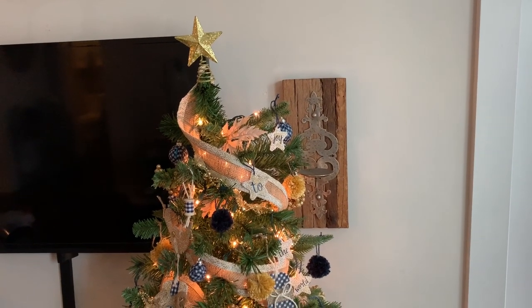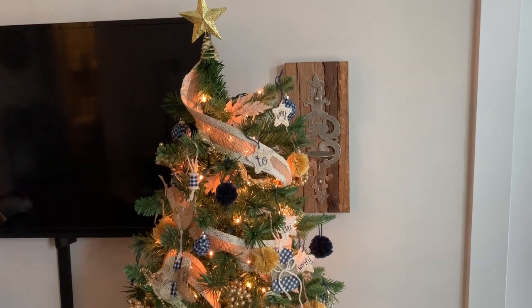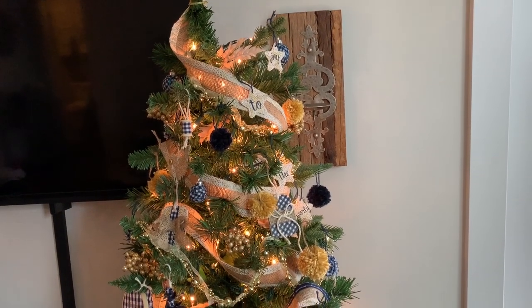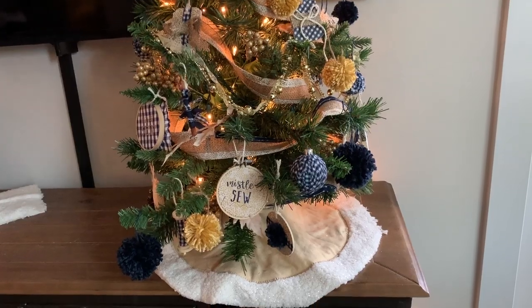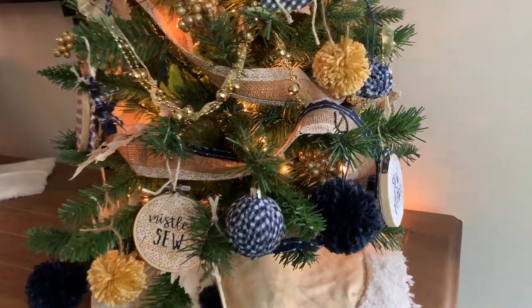I have been a busy little elf coming up with a bunch of different handmade ornament ideas that I am going to share with you guys today. They all are very quick, very easy, very inexpensive. Mine sort of take a handmade slash sewing sort of theme, so my whole tree is like an homage to my favorite hobby and my gig here on YouTube. So let's jump right in — I'm going to show you each ornament and each variation, then give you a quick tutorial on the supplies and the few little steps it takes to make each ornament.